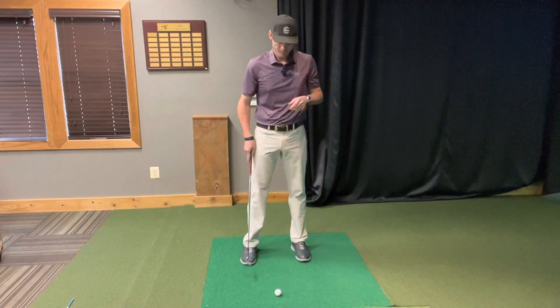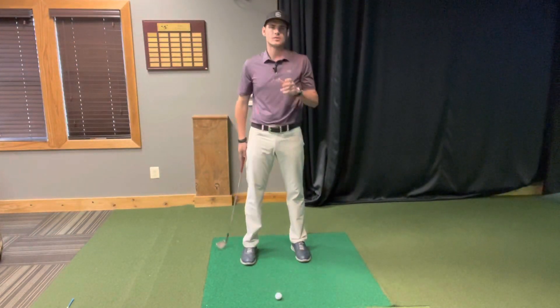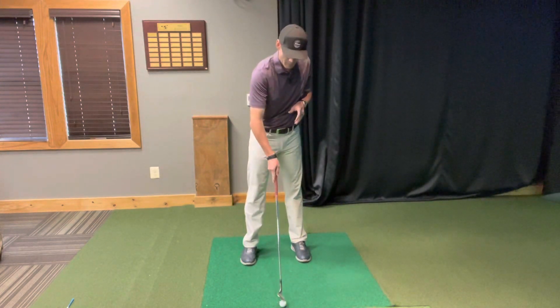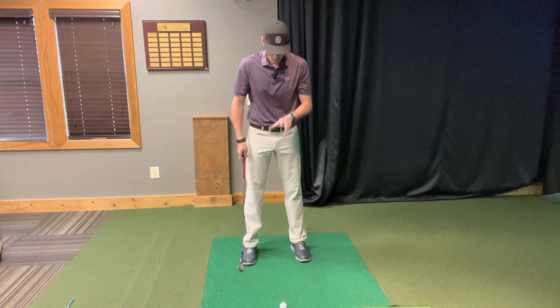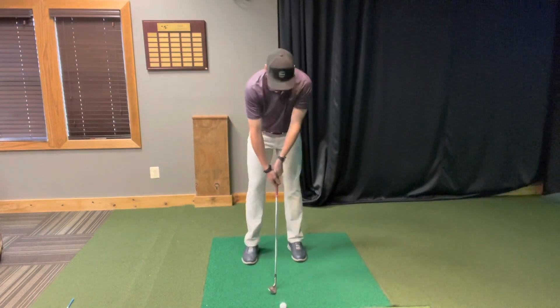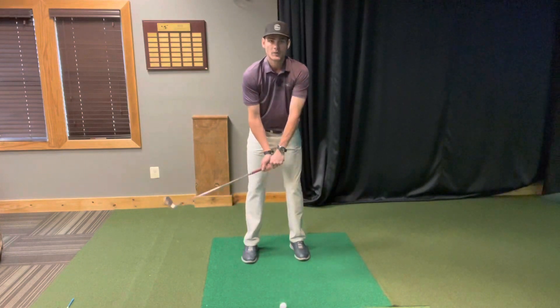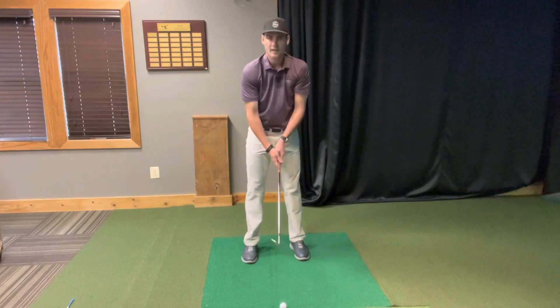So how do we achieve this? Using what we call the step drill. We have a ball in front of me here — I'm going to push that to the side for now. All I'm going to do is set up normally, take a few swings — normal swing, normal grip, normal stance — and you can do this with any club in your bag.